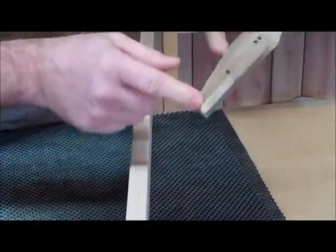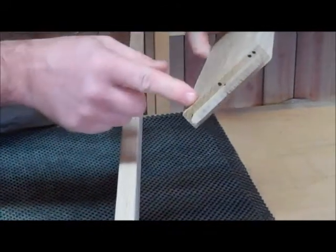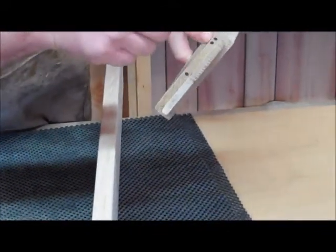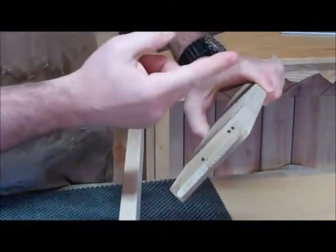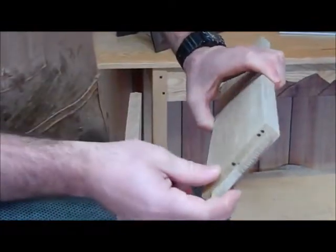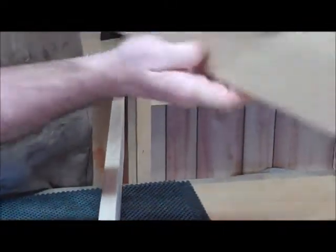Another piece that looks identical is my rear rail. I've identified that by having two dots towards the outside and the top. So this would be positioned in the chair so that this face is facing outwards.